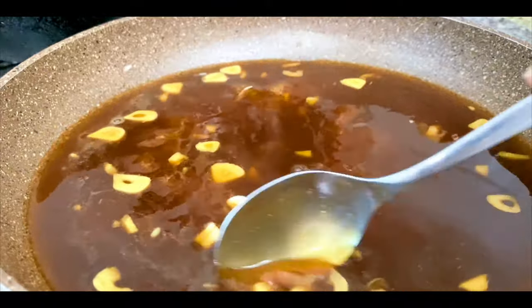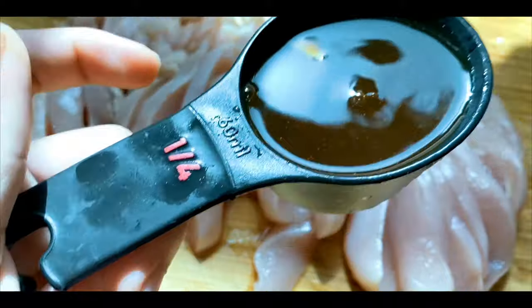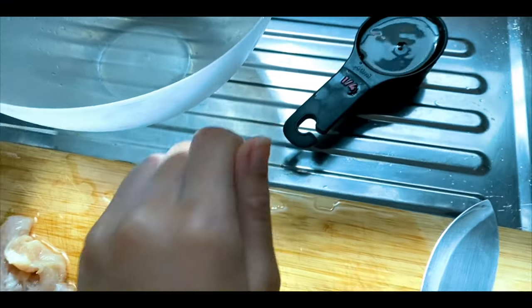This is the consistency. The sauce is about 1/4 cup. Add the sauce to the spaghetti.